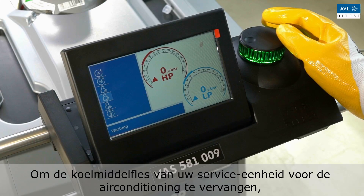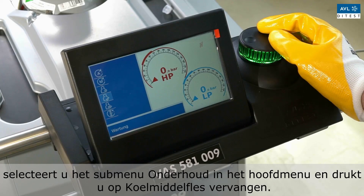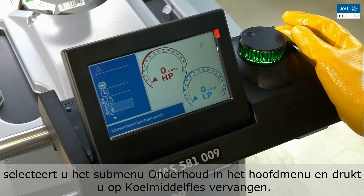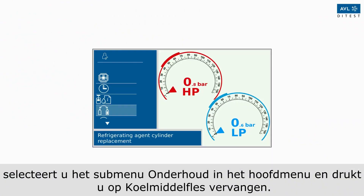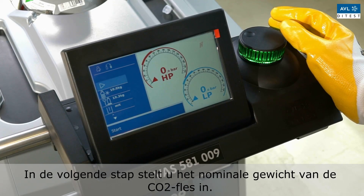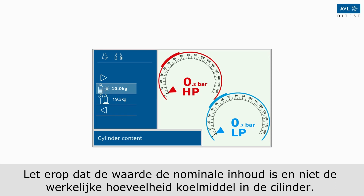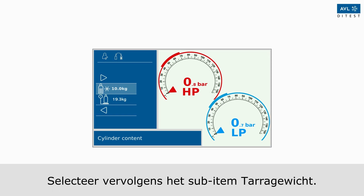To change the refrigerant bottle of your AC machine, please select the submenu Maintenance from the main menu and press Refrigerant Bottle Replacement. In the next step, set the nominal weight of the CO2 cylinder. Make sure that the value is the nominal content, not the actual amount of refrigerant contained in the cylinder. Then select the sub-item Tare Weight.